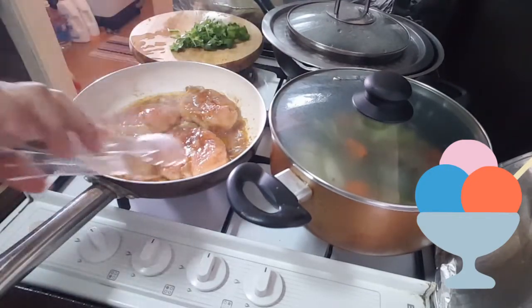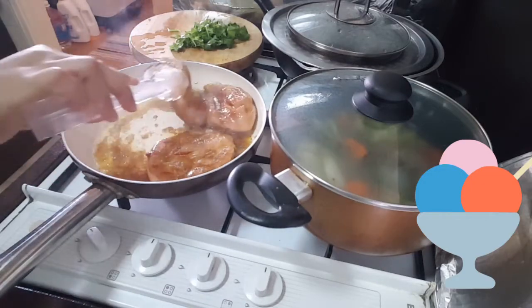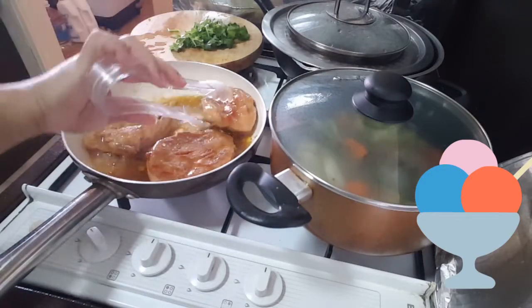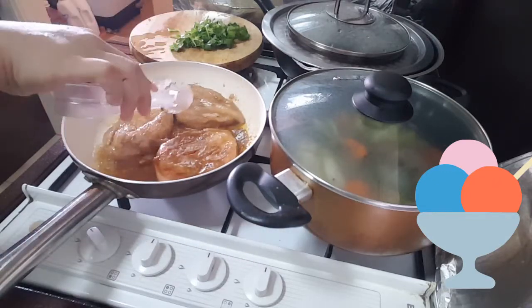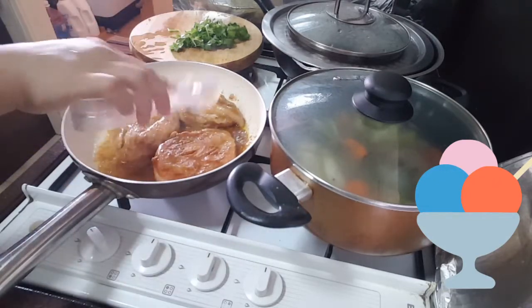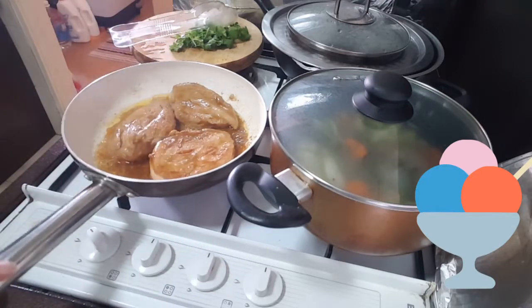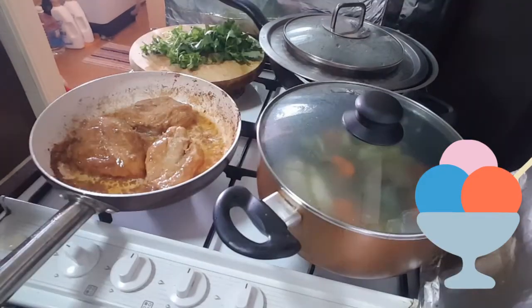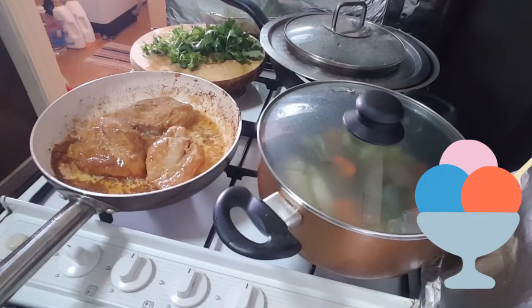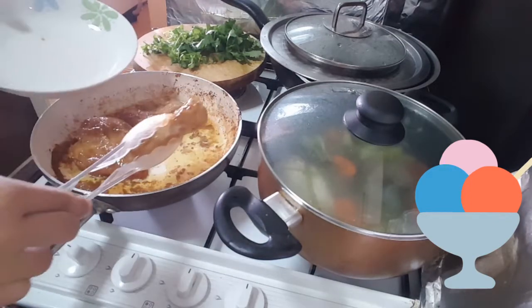So now first we need to turn it upside down. Let it cook until it browns. I think the chicken is already well done.